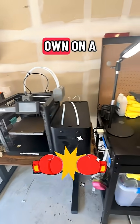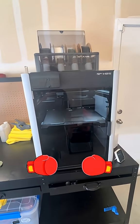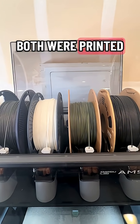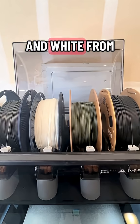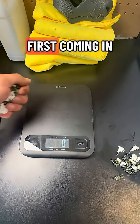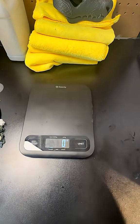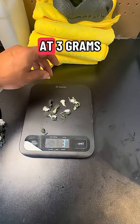How does the 85X hold its own on a multicolored print against Bamboo Lab's brand new H2S? Both were printed with the same matte green filament from eSun and white from Sunlu, so there's no discrepancies there. We're going to start with waste produced: the 85X comes in at 4 grams, while the H2S comes in a gram lighter at 3 grams.